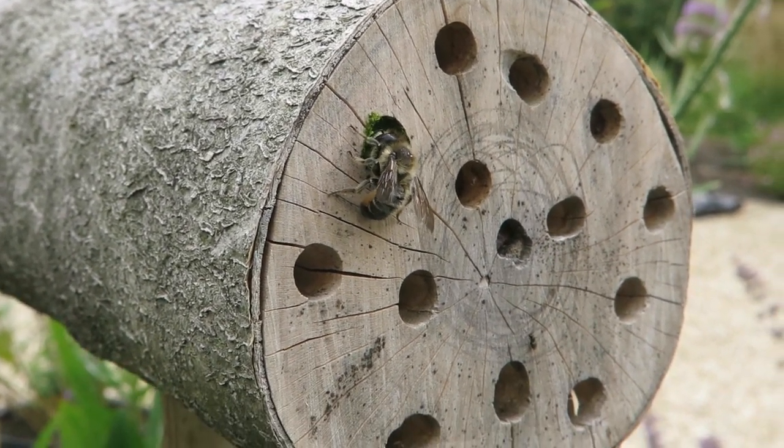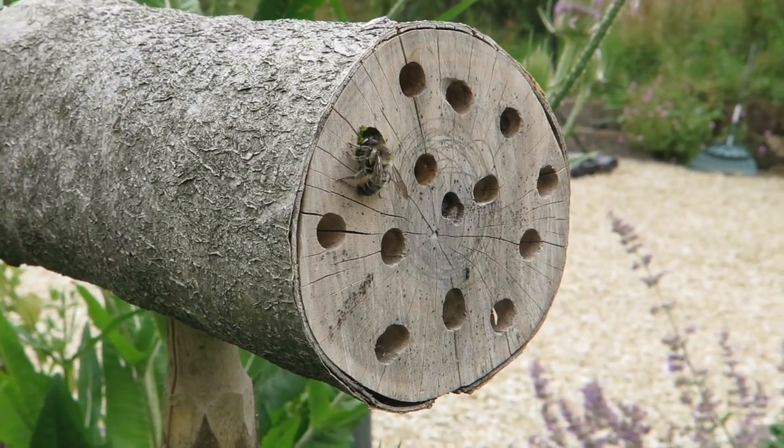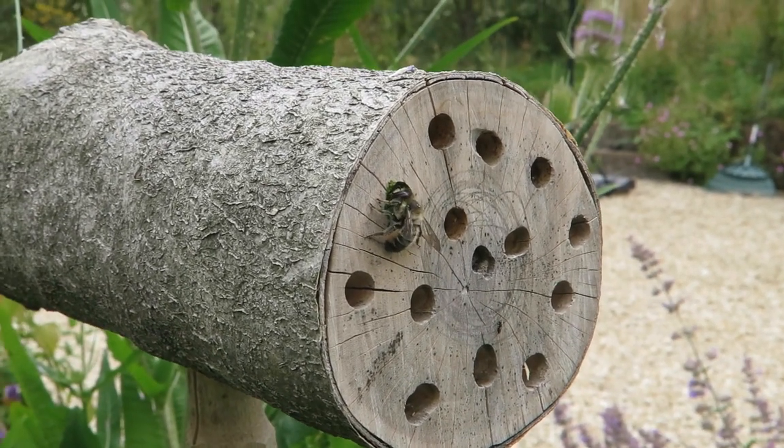There are lots more holes in this bee hotel for her — enough to keep her busy for the rest of her life, I think.